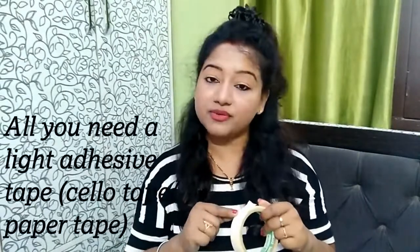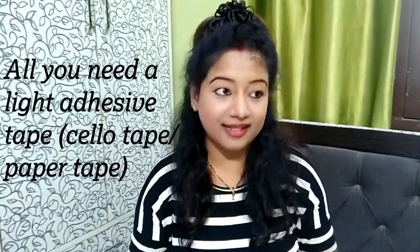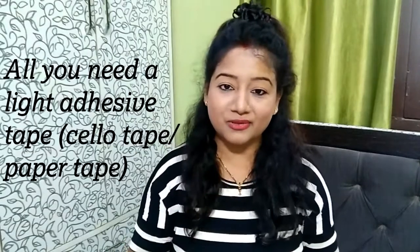I will show you how to clean these products. You have these tubes — this is my primer tube and this is my foundation tube. Whether you have tubes, contour palette, compact or blush, the most important thing is this tape. You can use this tape or cello tape.